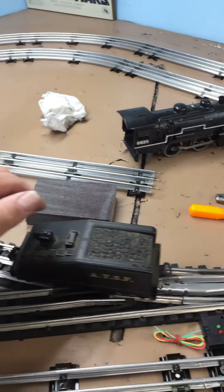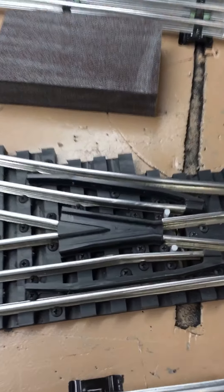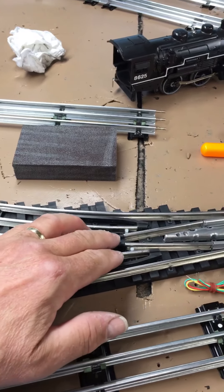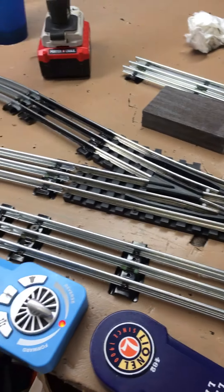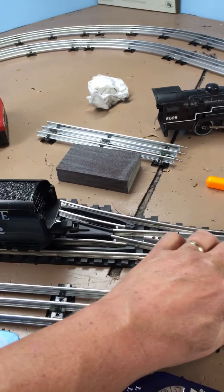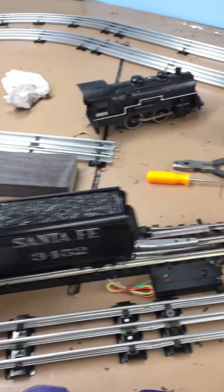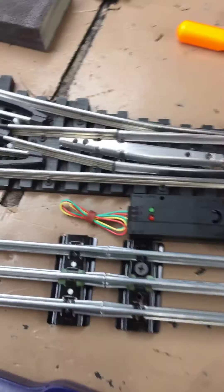Even in the frog part, you don't feel a drop, because Steve told me that his frogs are set to the depth of the wheel flanges on the cars, which makes sense because it actually has to ride through on the flange. And this is the tender for the little 442 — goes through there like glass.